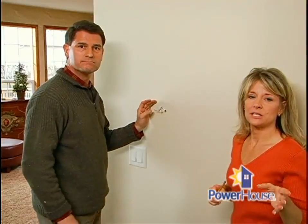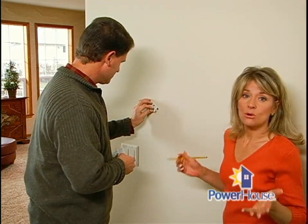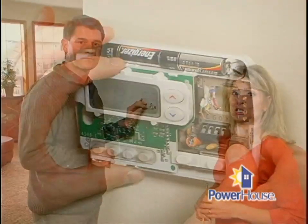If you're replacing an old mercury thermostat, it's important to dispose of it properly. You can't just throw it in the garbage because the mercury contained in the thermostat is hazardous. You'll need to contact your local waste management authority to find out how they want you to dispose of it.